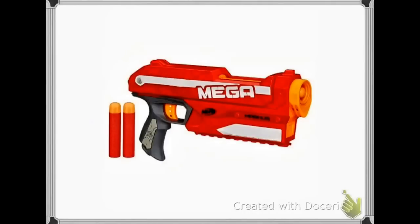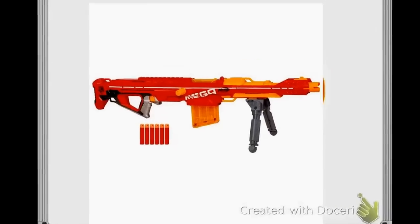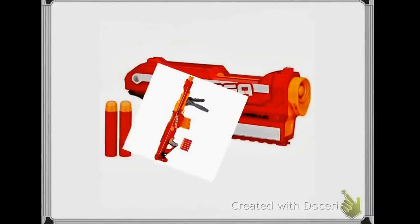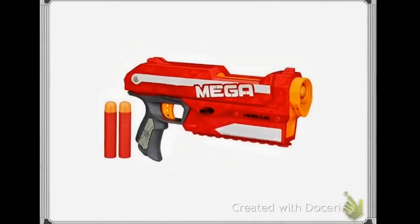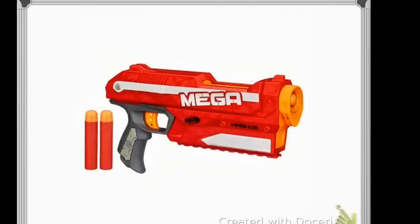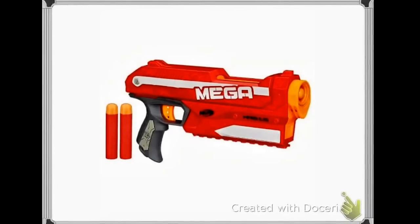This is the new Mega gun. It is from the same series as the Centurion, which was a complete and utter fail. Anyway, pretty much this is the Magnus, and it will hold three darts.